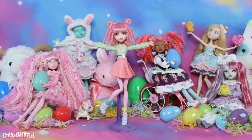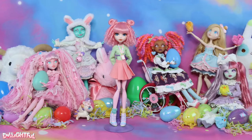Annyeong! Welcome to Delightful. It's springtime! The cherry blossom trees are in full swing, the flowers are blooming, and I can't hold back my pastel rainbow passion for another minute.